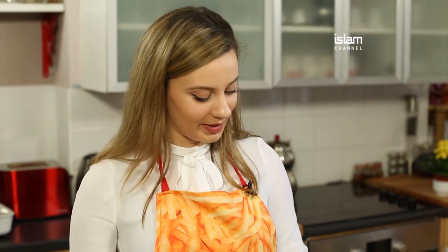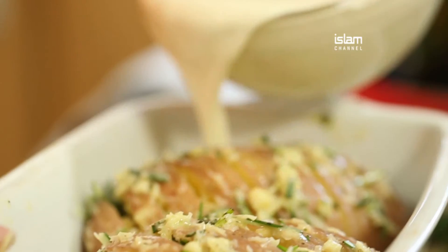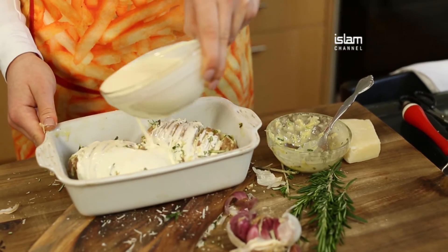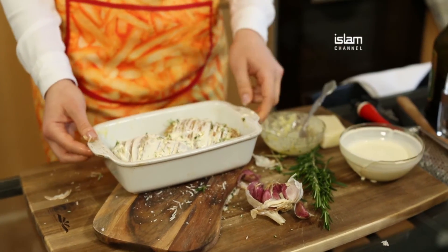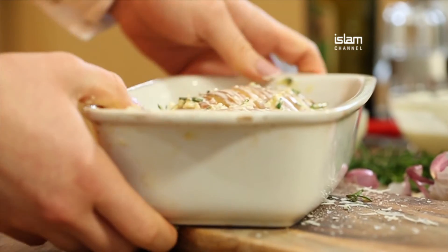To finish off this recipe I'm going to add a lovely bit of double cream. These are going to go in the oven for about 30 minutes at 250 degrees.